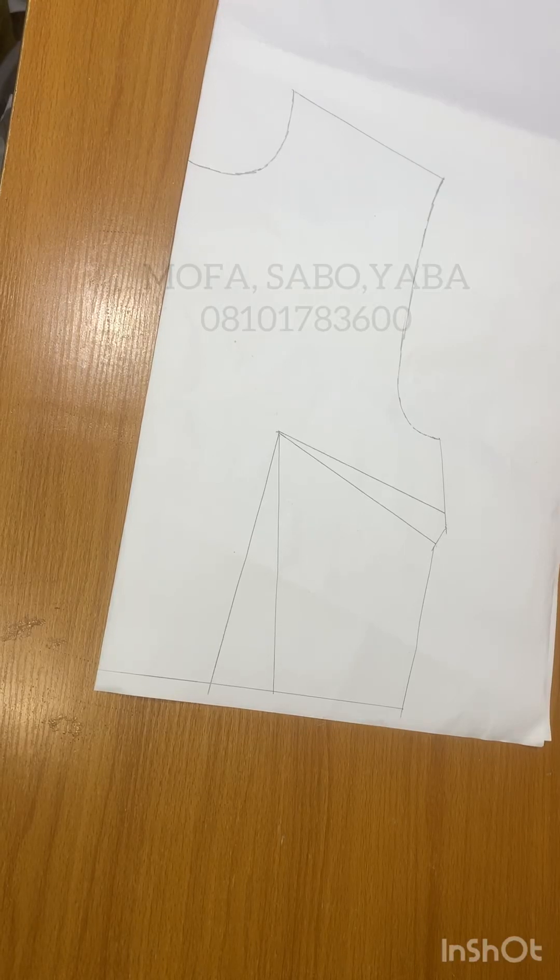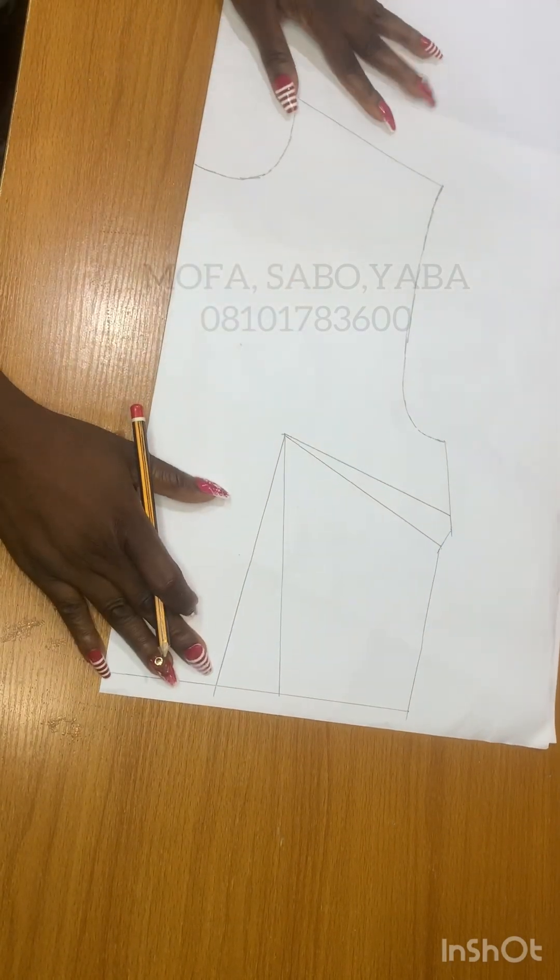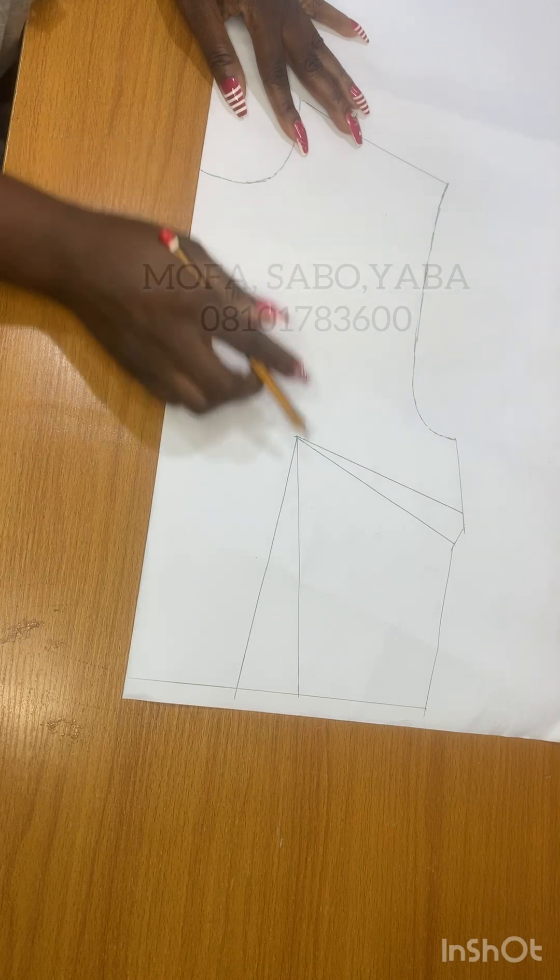Hey guys, welcome back to my channel. My name is Tossing. Let's draft a queen hand neckline. The first thing you need is your body's pattern. The next thing you want to do is determine the neck depth.